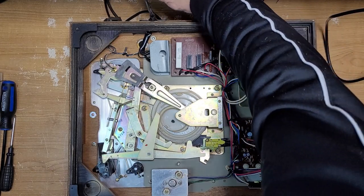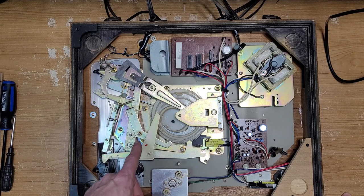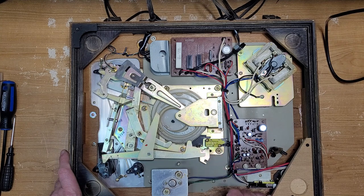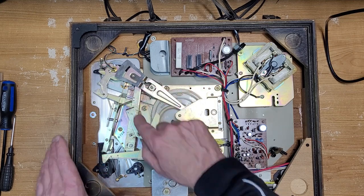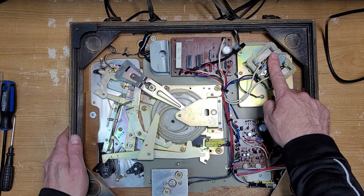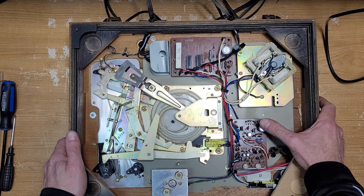We've got the turntable supported here. These cables are filthy as well — that gives you a good idea of what's going on underneath. It's quite a complicated auto return mechanism on this one, lots of gears. This really reminds me of a Yamaha YP series, especially over here — these are almost identical auto return mechanisms and switches, very very similar. Here's our motor switch, this is our main cam and cam arm that lifts our cueing.